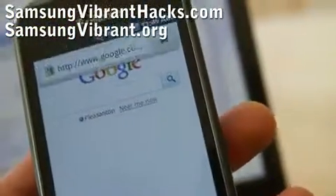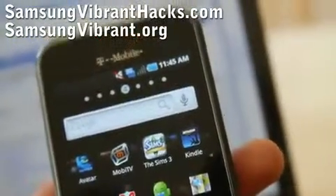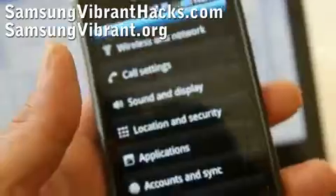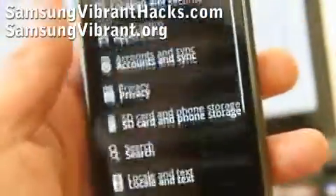On your phone, go to Settings, and then go to USB.